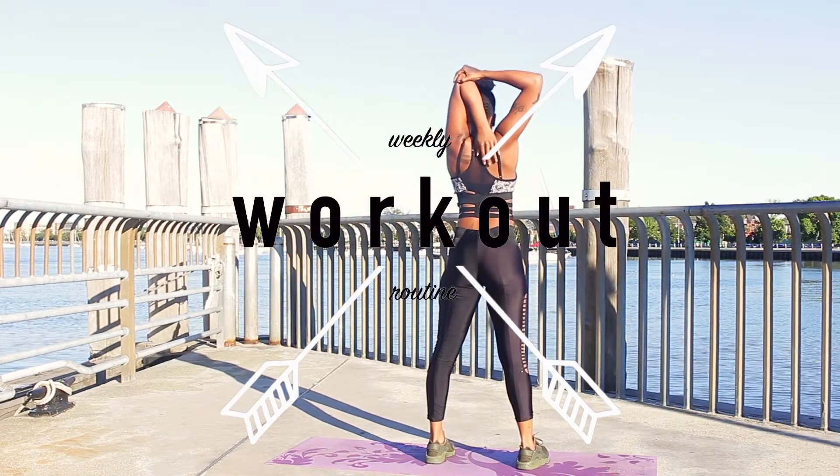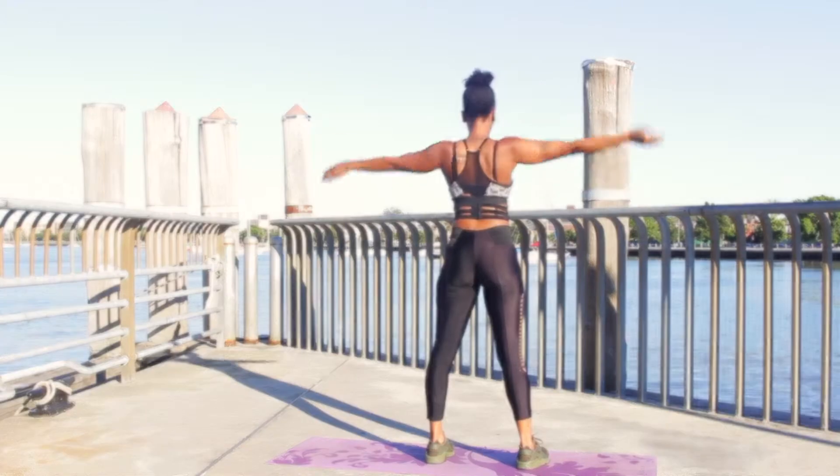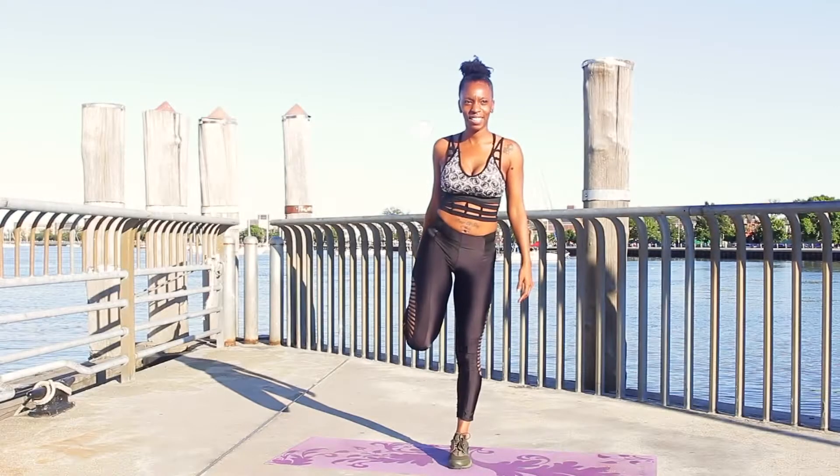Hey guys, today's video is going to be my weekly workout routine. I love working out — I'm so passionate about it. It's one of my favorite things to do and I cannot be more excited to take you through this workout with me. So let's do this.